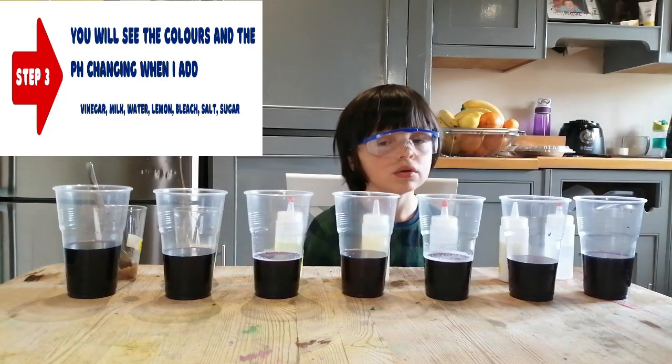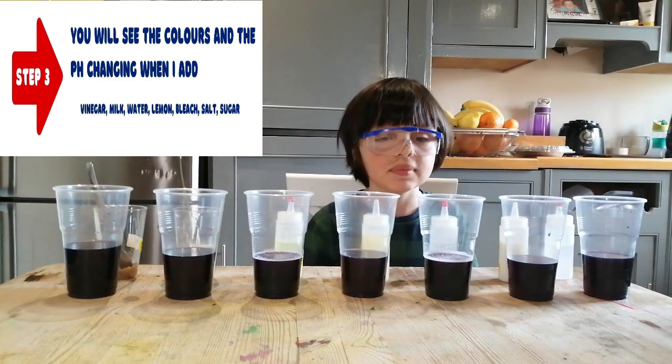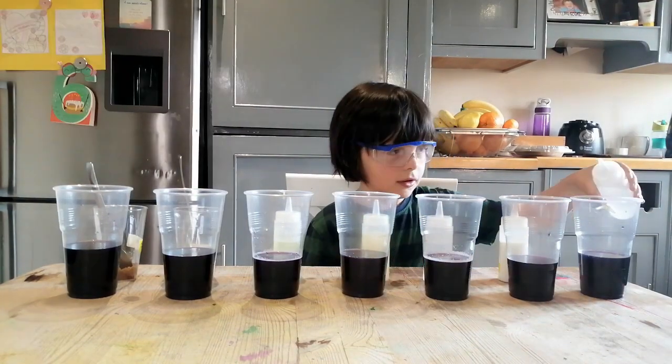Step 3: you'll see the colors and the pH changing when I add vinegar. Can you add the vinegar there? Let me see the color changing.